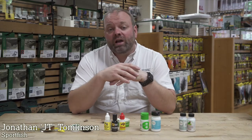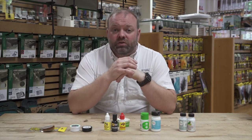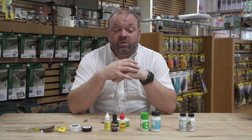Hi guys, so often we get asked which product we should use when it comes to dry fly fishing. In front of me I've got a selection of things that are very much dry fly orientated, and I'm just going to run through them with you and show you the pros and cons for them and which ones I use myself.